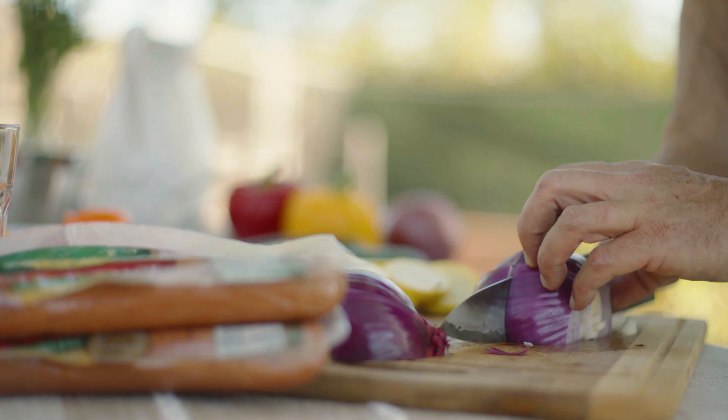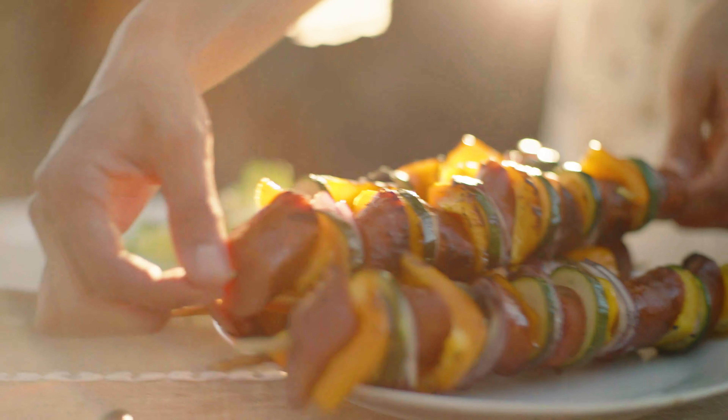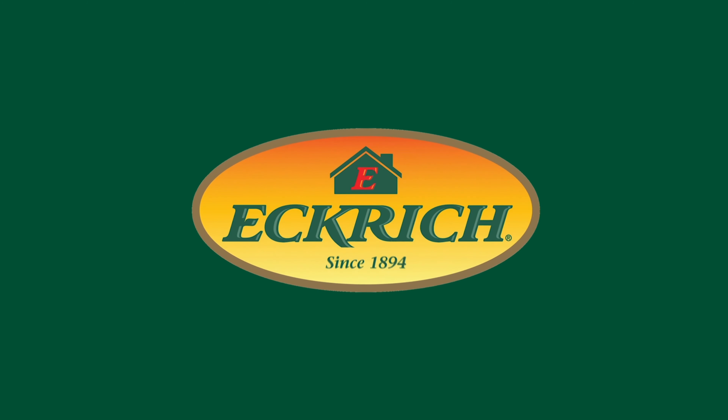In 1894, Peter Eckrich brought his heritage into a new world. So, whether you're adapting a classic recipe or inventing new recipes to our changing times, Eckrich. You do you.